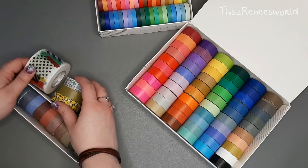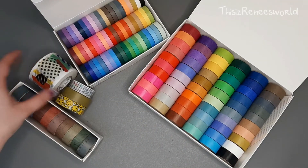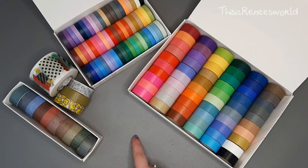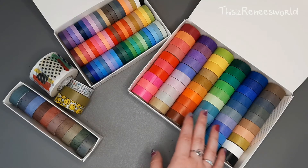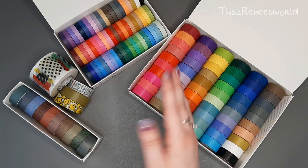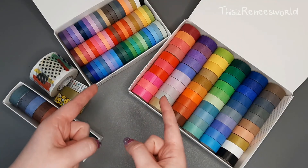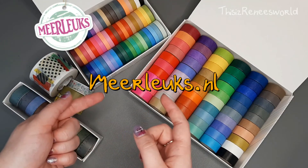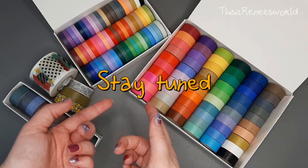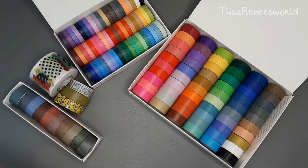So here is everything, all snuggled up together — and I don't think I'll be running out of washi tape in the near future because I have a lot of it now, as you have noticed. Please do check out the website — I really would appreciate it and I do recommend them. That's it for this video, stay tuned and until my next video, see you then, bye!